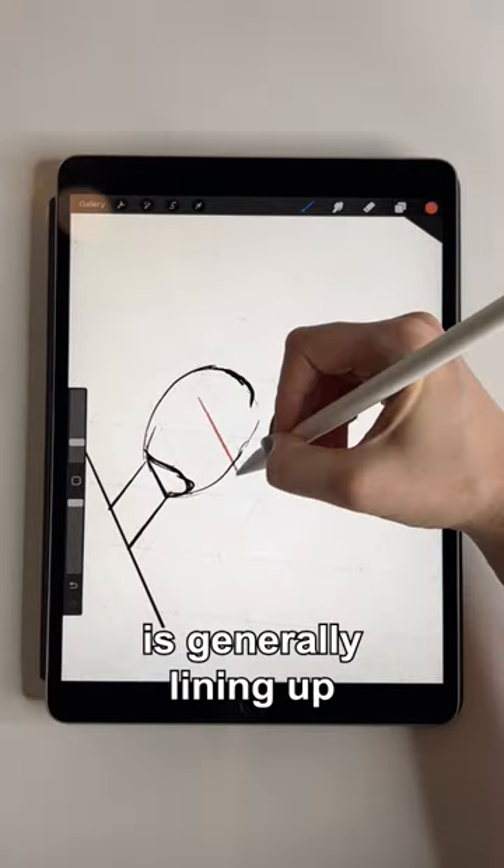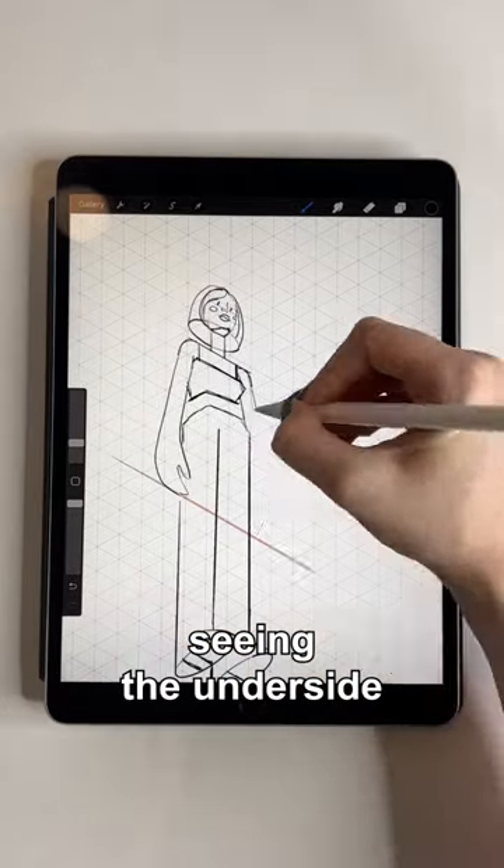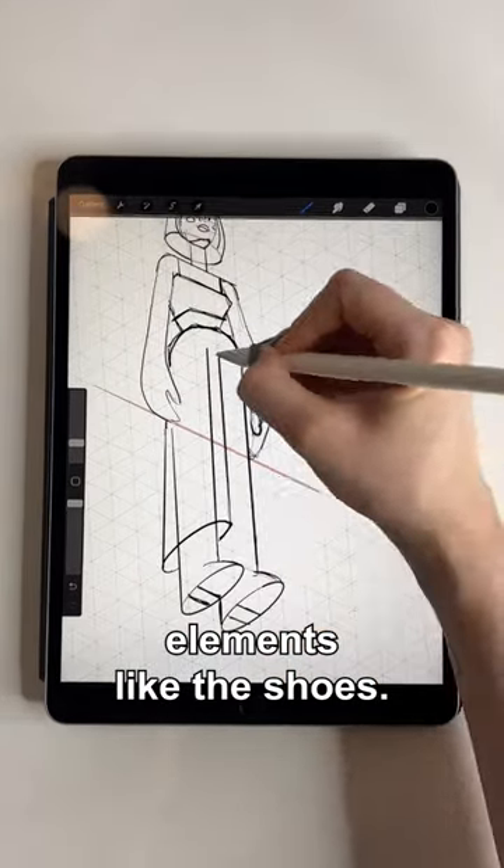It's important to note that at this angle you should be seeing the underside of different elements, like the shoes.